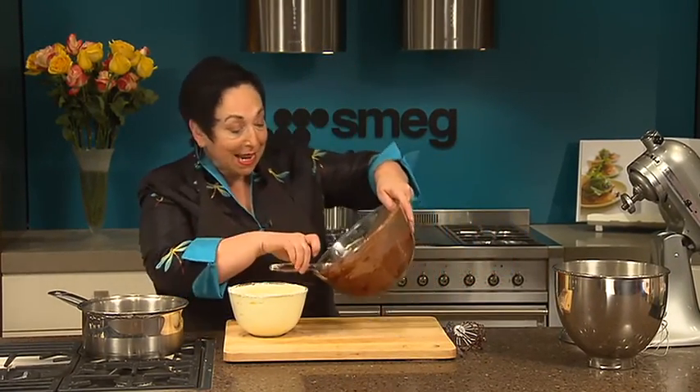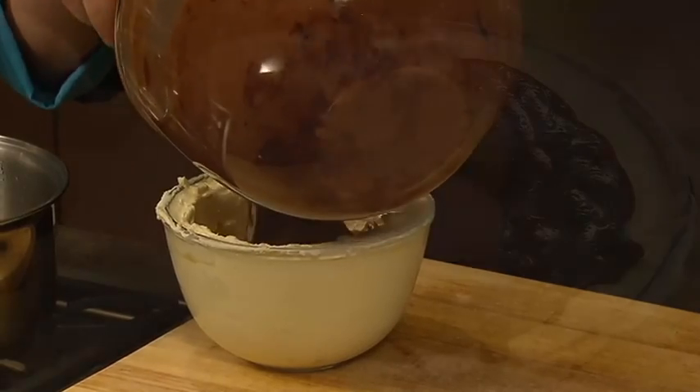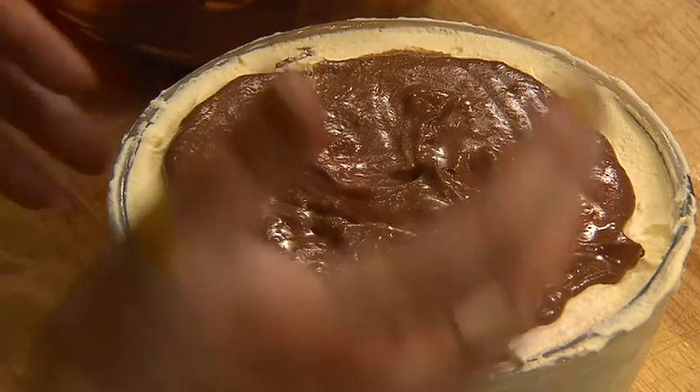Take the bowl out of the freezer and fill it up — you can see how the cream has frozen into a gorgeous shell. That goes back into the freezer to set overnight.